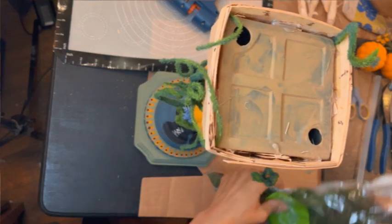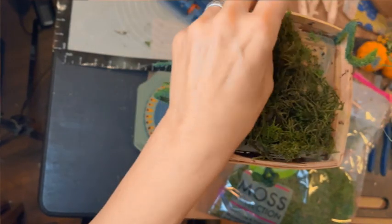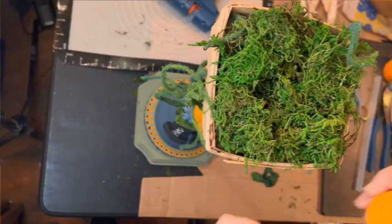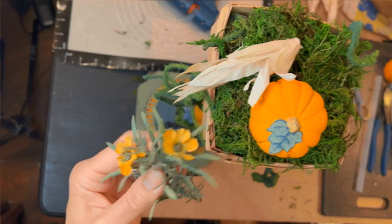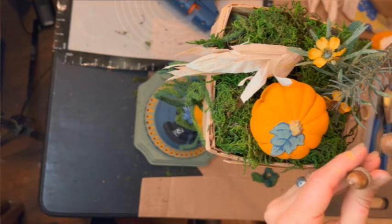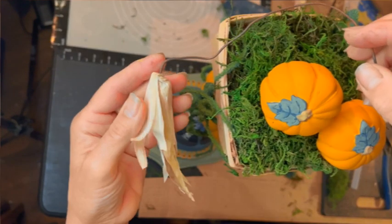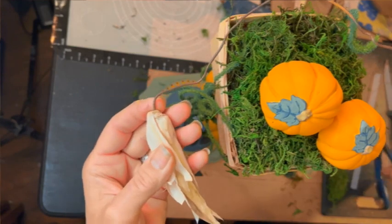Now for a base for our basket — we don't want to see the actual candlestick itself, so I'm adding in a lovely layer of forest green moss. Now I'm just trying to figure out exactly what I want in my basket. I did paint a couple of my foam pumpkins, and there's part of my corn, and some acorns, some faux flowers. I did add some wire to my corn so it will be easier to keep in place inside the basket. It's done — it's totally done. Let's take a look!